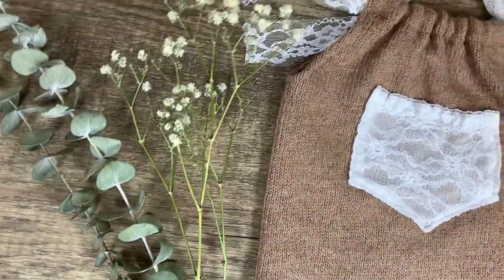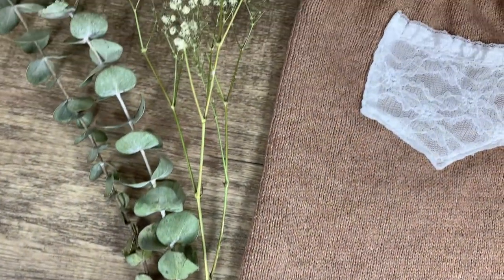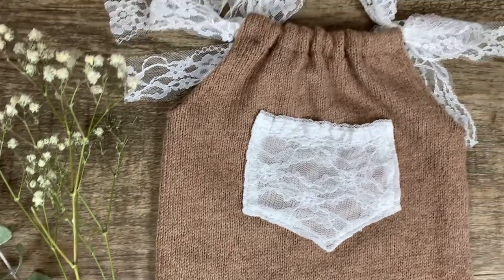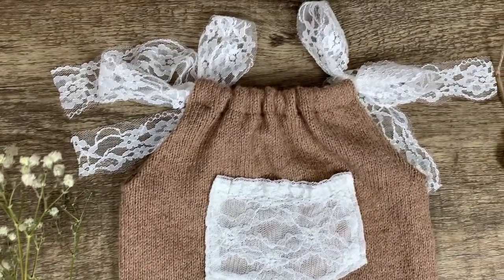Make sure to stay until the very end for a behind-the-scenes photo shoot showing the romper in use, plus a bonus tutorial on how to make a newborn knot hat from the same sweater. As a disclaimer, I'm not a professional seamstress — I'm just a photographer that likes to make cute props to use for photo sessions.